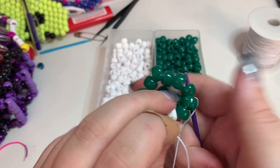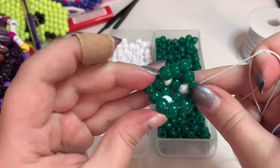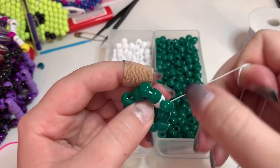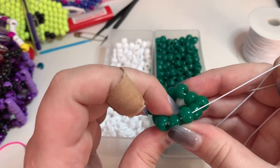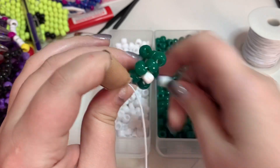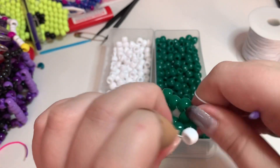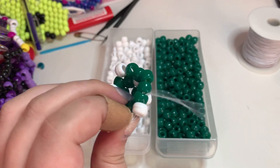You want to come out of that first bead that you added, just like that. See how you have kind of this 3D triangle shape? You've got one, two, three points, and then you've got one, two, three beads that stick up. So in between each of those beads, you're going to put a white bead.